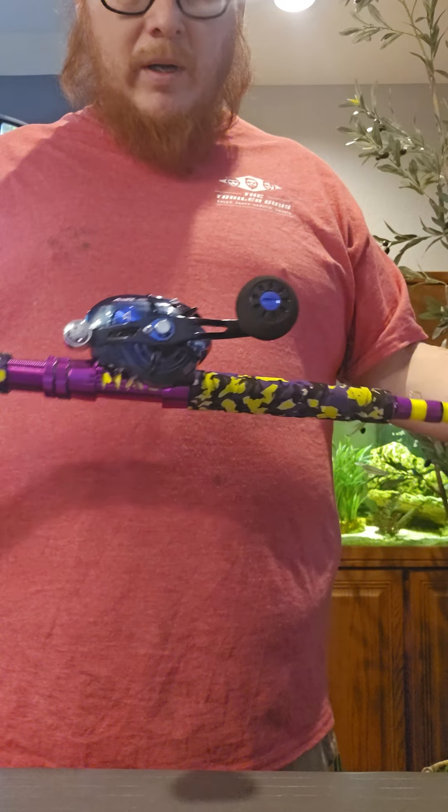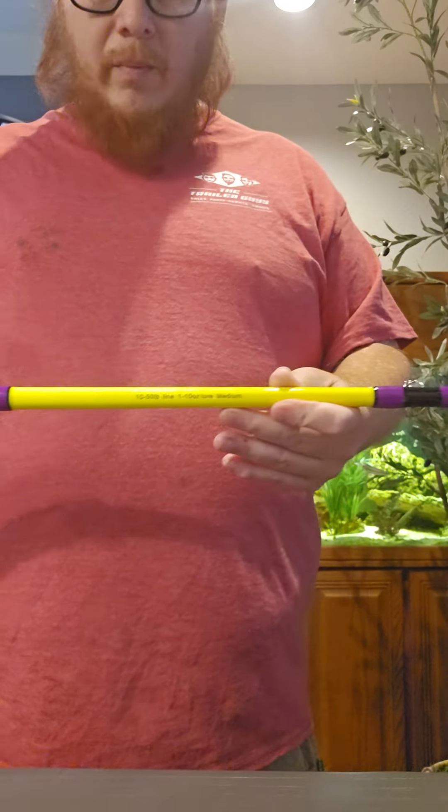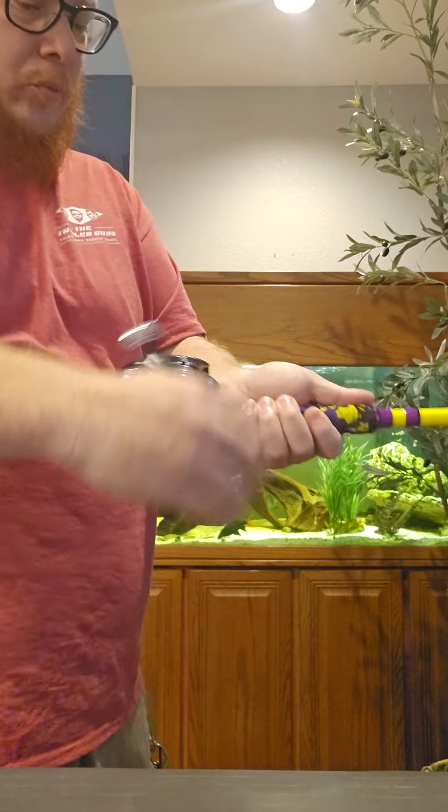Just got to figure out what color braid I want to go with. I kind of want to put yellow braid on here — it'll match the rod. I do have 65 pound blue braid.